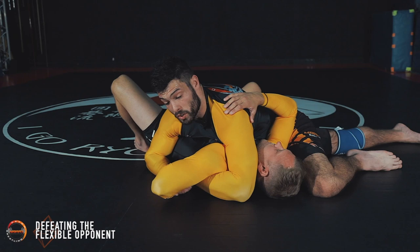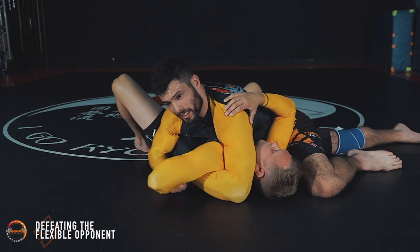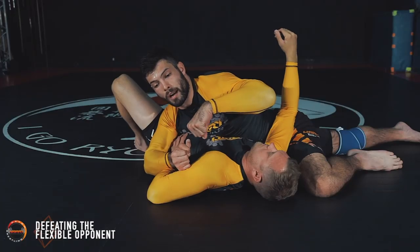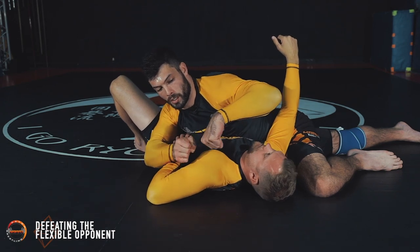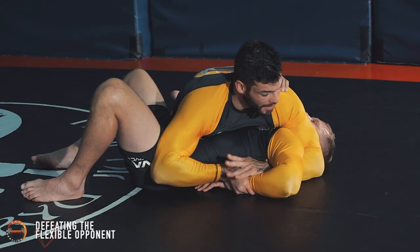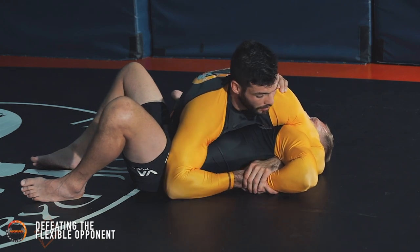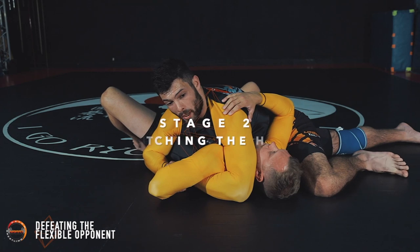Only a small percentage of people will tap from this first stage, but some will. That's why we've reserved three other stages. In terms of tightening this up, it's a push from my body-side arm and a little rev from my top-side arm — pushing and revving, making things tighter and tighter. If he hasn't tapped from here, I'm going to have to make things worse for him. So I do that by switching my hips.